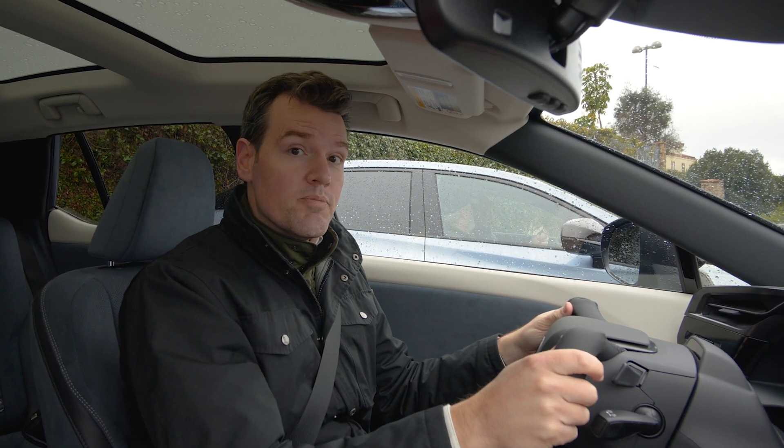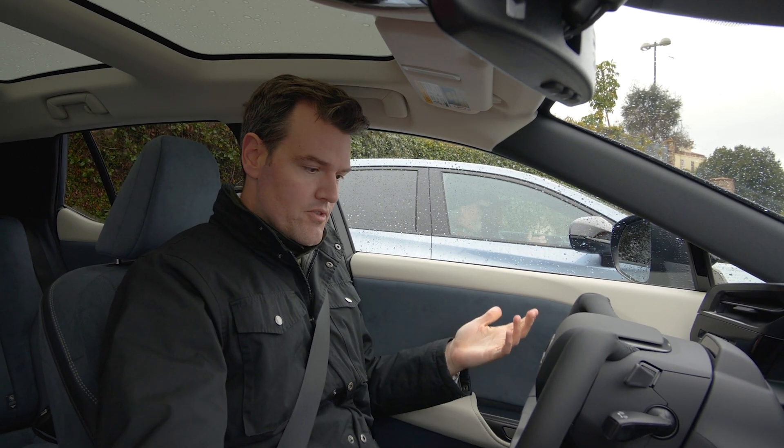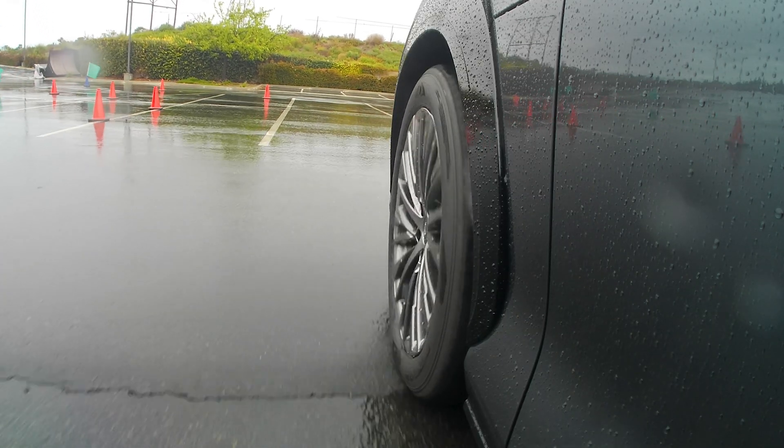I've never driven this before, so you are joining me on the maiden voyage. I've never used this thing before. We're going to put it in drive and be on a little cone course here. So here we go into the future.